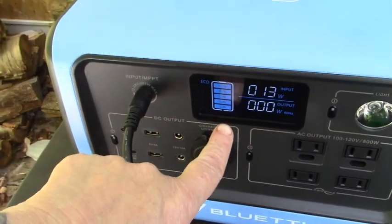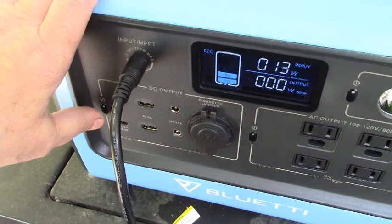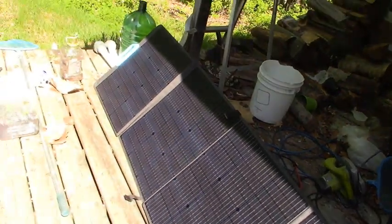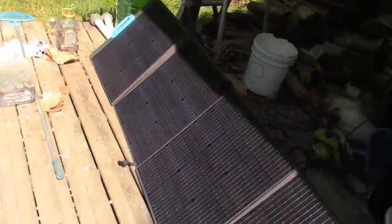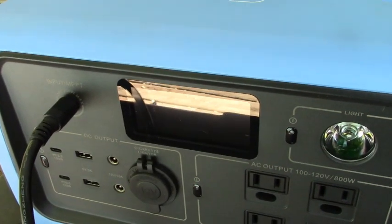It's at 40% and we're going to see how long it takes to get to 100% using these solar panels. The sun isn't completely on them yet but it is charging. In a few minutes the sun's going to come around and these panels are going to be in full sun. We're at 40% — it's ten o'clock in the morning, let's see what it gets to.